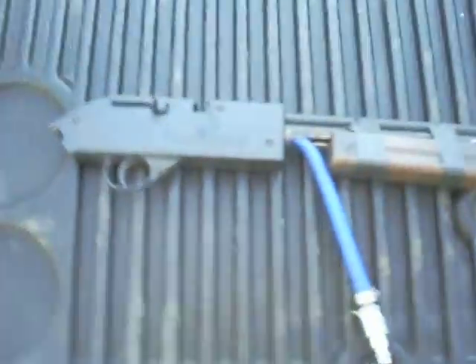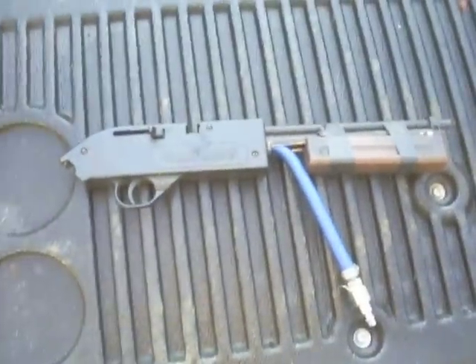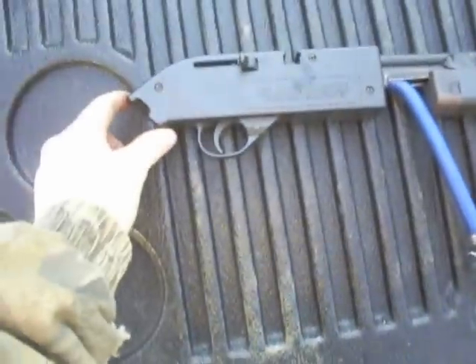Yeah, let's do a closer look at it. There's the full gun — like I said, the stock had broke off a long time ago, and then the barrel got bent so I cut it off.